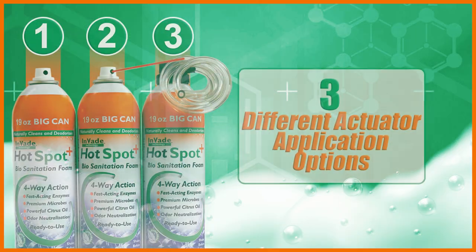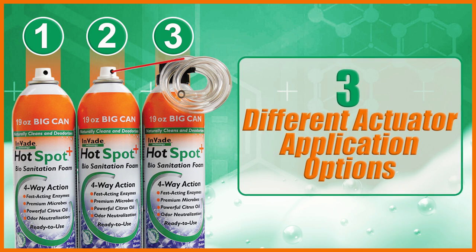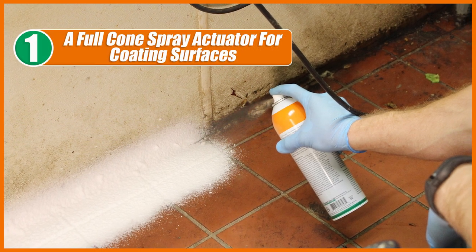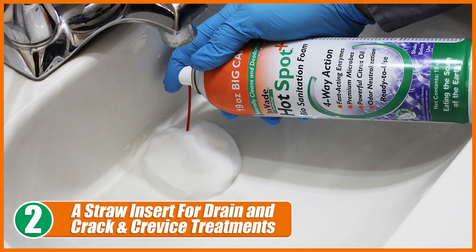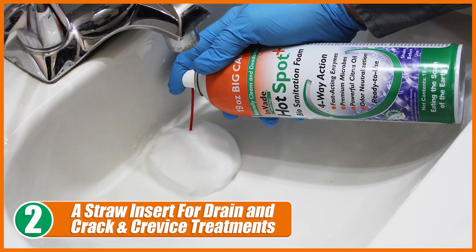Three different actuator application options cover every possible treatment scenario. First, a full cone spray actuator for coating surfaces, providing thorough even coverage of foam. Second, a straw insert for drain and crack-and-crevice treatments for precise product placement.